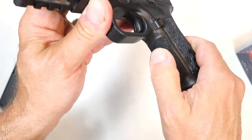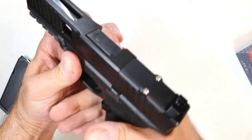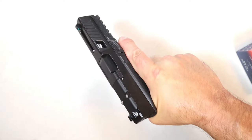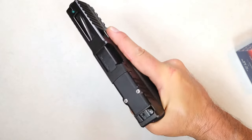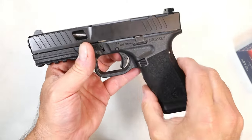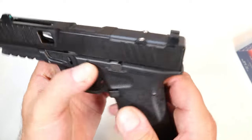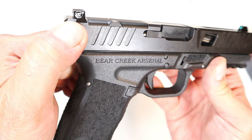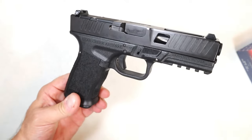It's got nice slide-to-frame fit, nice trigger pull, a slight undercut in the trigger guard, and no texturing on top, but it has that bear fur texturing on the front strap and back strap. It has a decent ergonomic feel. It doesn't feel like a brick — I felt thinner but it's not like holding onto a two-by-four. Right there it says Grizzly, nine millimeter, Bear Creek Arsenal.